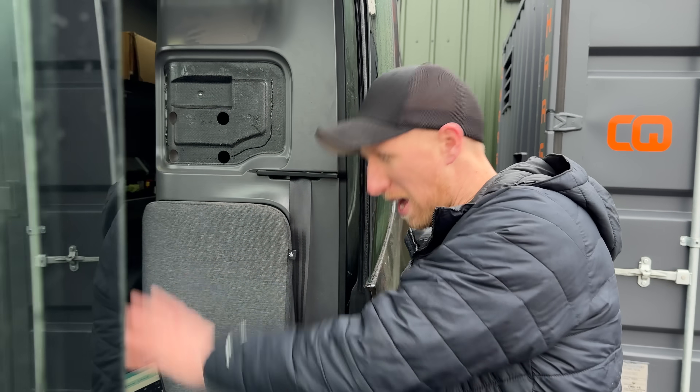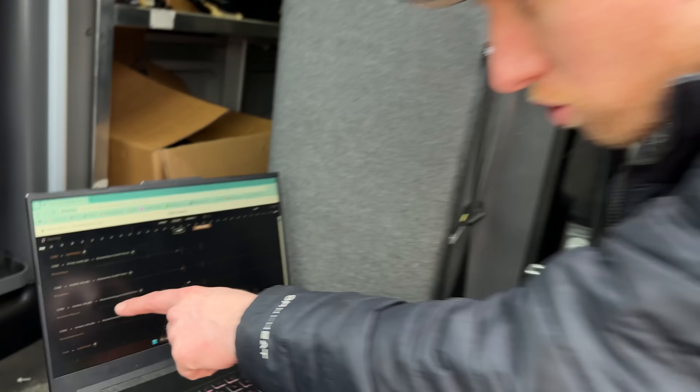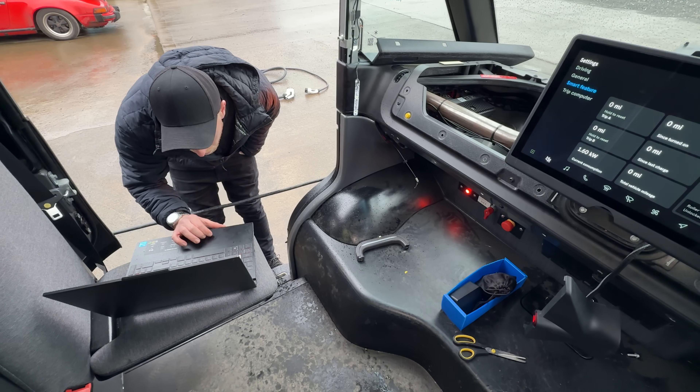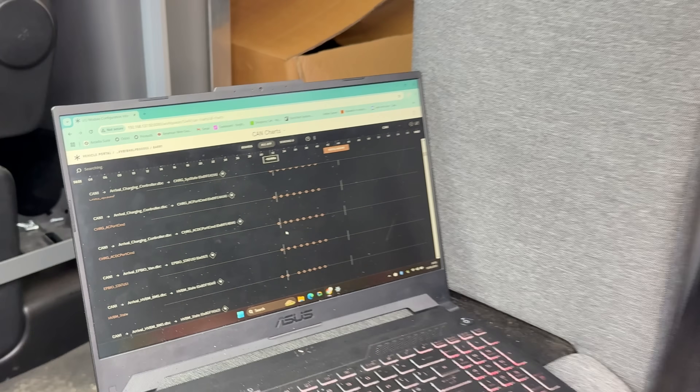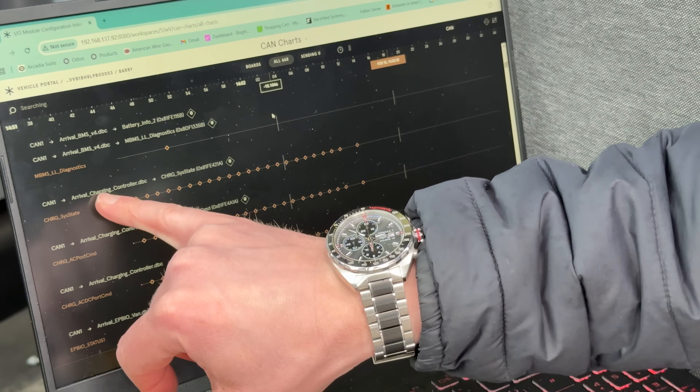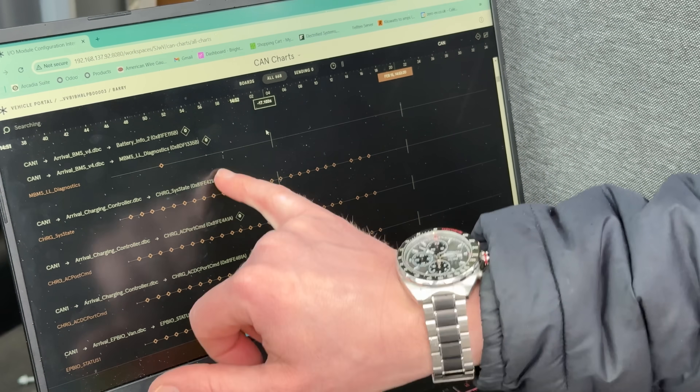This software basically shows me every single bit of CAN data, so as you can see I can scroll down through and see loads of different CAN messages. Hopefully I'll find the one which says something about the battery. I found this bit which says 'Arrival Charging Controller', so I'm hoping these states will change as soon as I plug a charge port in.